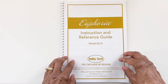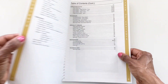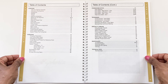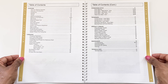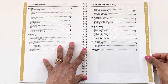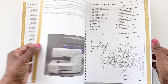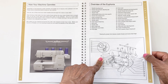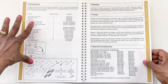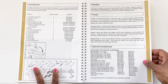First we are going to take a look at the instruction and reference guide. Whenever I get a new sewing machine, I literally go through the entire guide and read it from cover to cover — I like to know everything about the machine and then go back for reference when I need it. So we have the table of contents, then an overview of the Euphoria, all of the different parts, and then there's the accessories section — a list with pictures so you know which parts you're looking at when you take them out of your package.